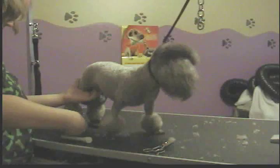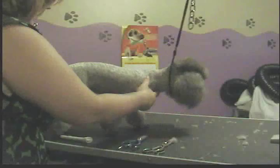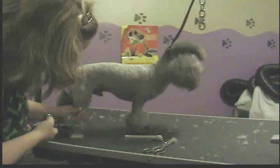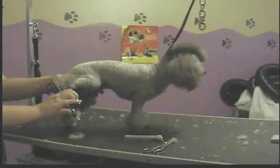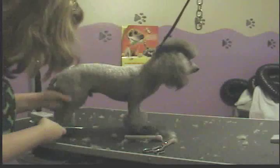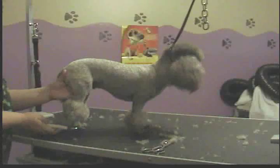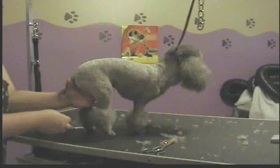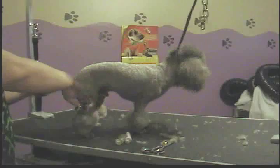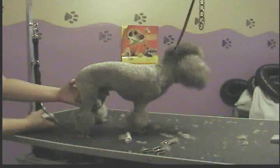Unless you want to spend forever at it, the thinning shears help neaten things up after. That's basically how you do the front pom-pom. The back pom-pom is basically the same — comb everything down, scissor around the bottom, around the back, all the way around the inside. Then stand them up, connect it around, comb everything up, scissor around the top just a little bit, and neaten everything from the side.